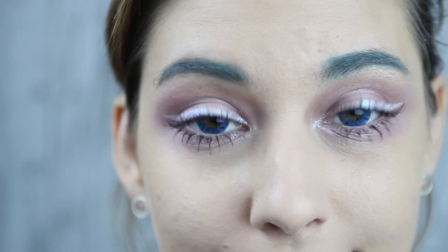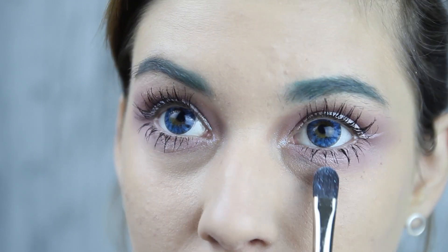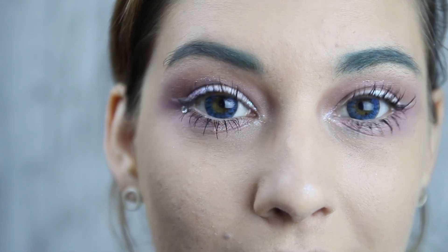Add more glitter if you like. I tend to overuse glitter and end up with glitter on my whole face — I believe in more is more. About that, we'll add some rhinestones too.